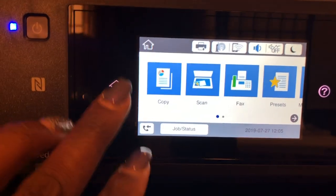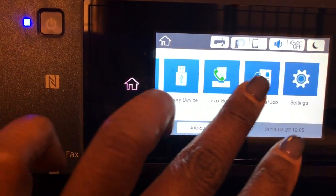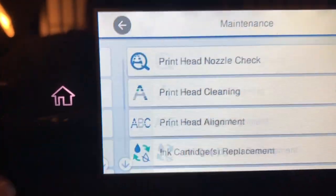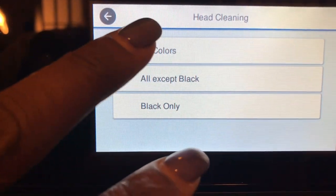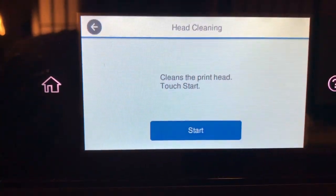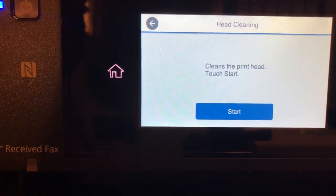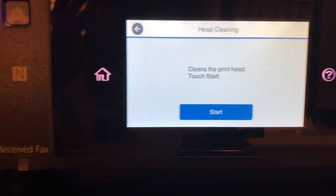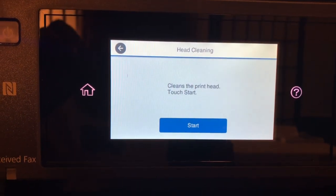For now we need to go ahead and do a cleaning, and then you do a test to see if it's clean enough and if the colors are right. So let's go to Settings, then Maintenance, then Print Head Cleaning, and you do All Colors. It takes a minute for it to clean. When it comes back I'm going to do it probably twice — you might have to do it five or six times if it's a fresh install, but since I already had ink in my printer it should be fine.